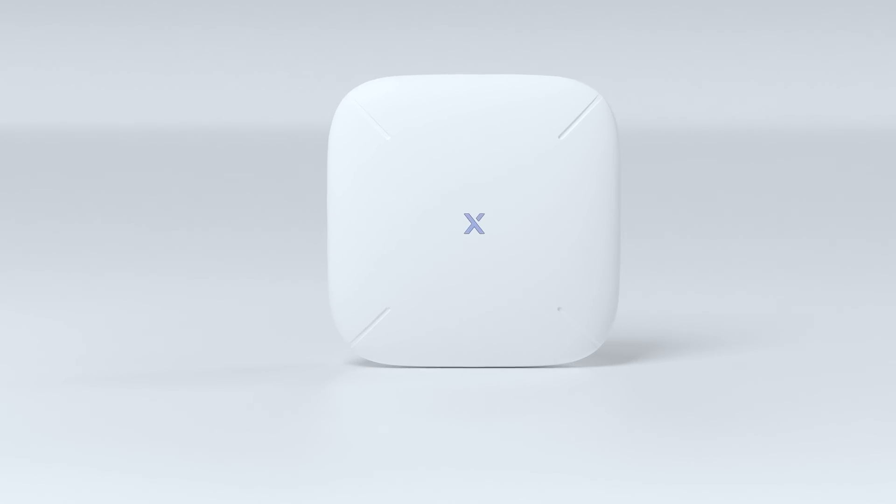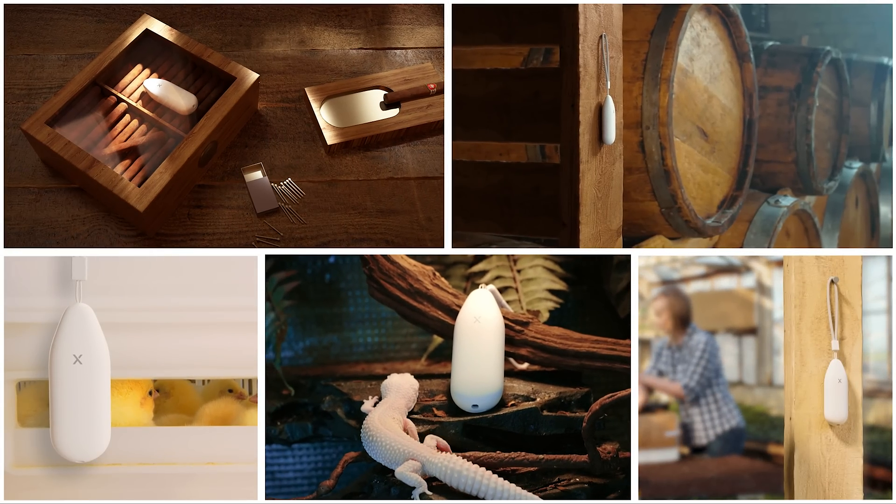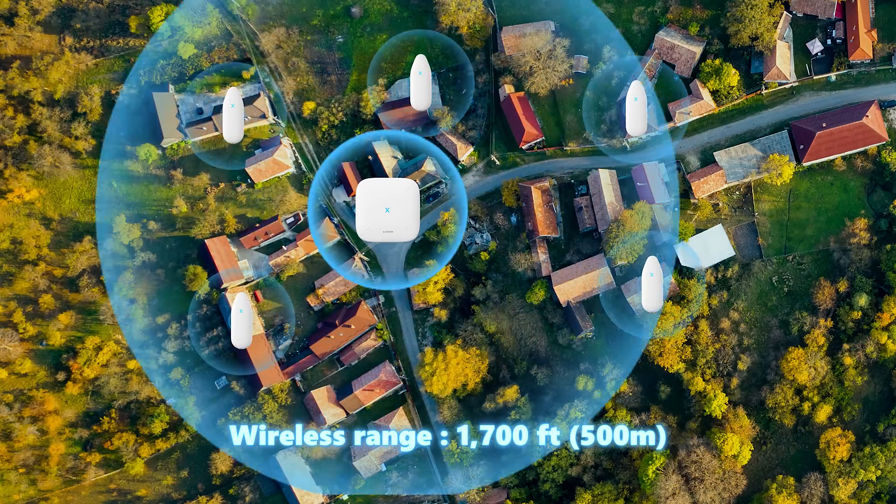You can add up to 10 devices to the system wherever you need them. The open-air transmission range reaches up to 1,700 feet.